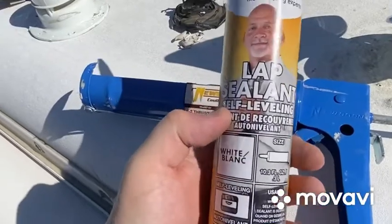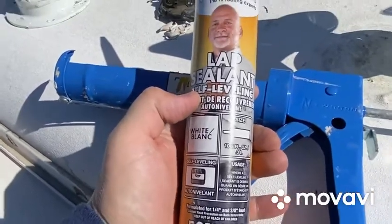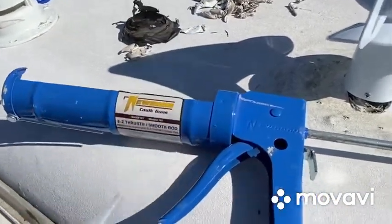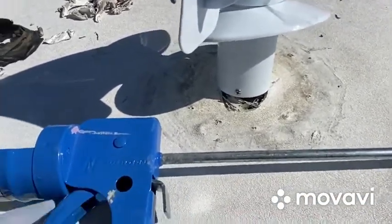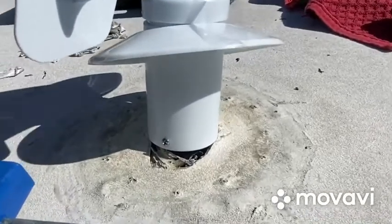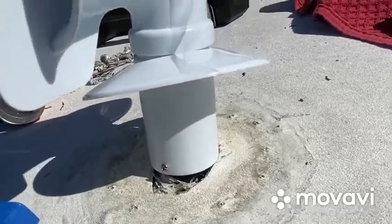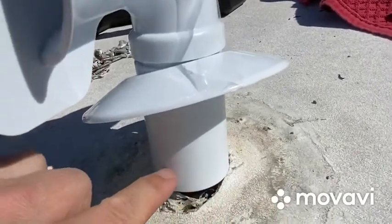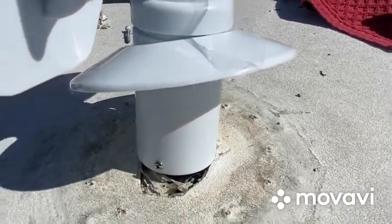We got our lap sealant - they changed the color on this, it used to be green. I got this in the mail and almost lost it, but verified it's the right number. For those that don't know, on your caulking gun you can actually break the tip right here - just squeeze the handle, cut the tip off, you don't need a knife. Then you get your poker, pop it, and get going. So the screws are in here - I'm going to fill this area up with some sealant, tape over the holes, and lower this plate down to seal the plate to the roof.